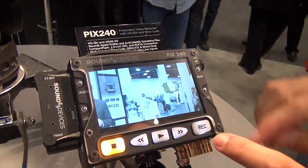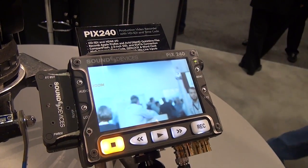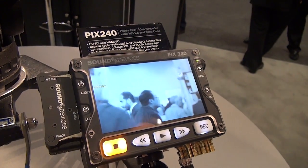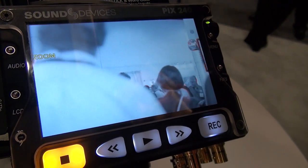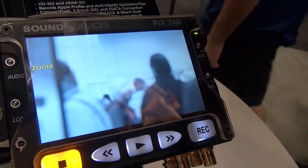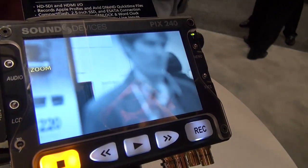So a very useful feature. You can use that zoom feature in conjunction with our peaking edge enhancement feature. By pressing LCD plus menu, anything highlighted in a red edge is in focus. So by adjusting that you can really get the focus tightly tuned.